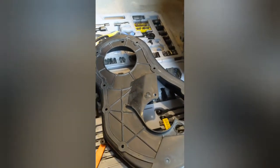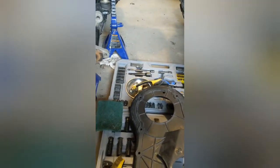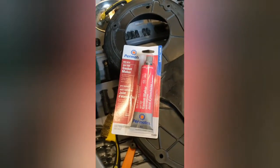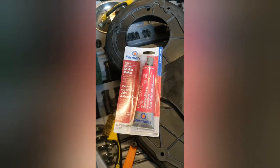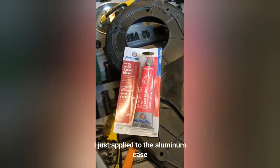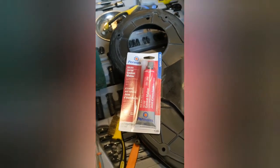I'll be sure to add extra RTV there. My plan is to put red high-temp RTV silicone on it — I'll put it on both the plastic and the aluminum, let it set for an hour or so, and then bolt it all back together. Hopefully that'll solve the leaks. It's okay that the surface is a little roughed up; I think that'll actually help with adherence.